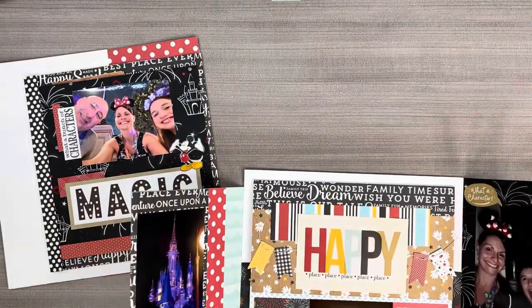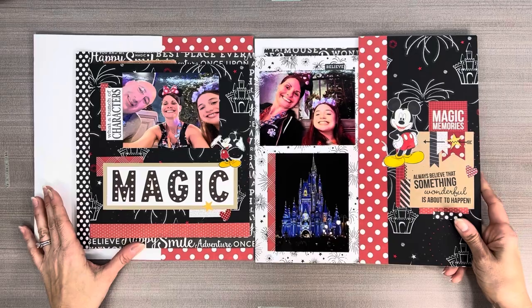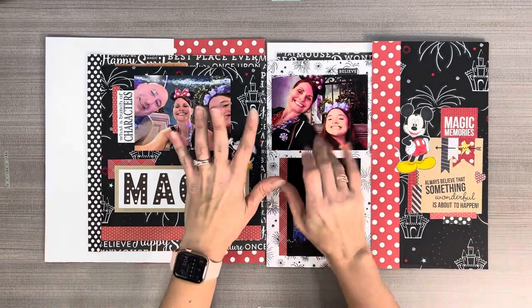I really enjoyed making this layout and I love and appreciate all comments and likes. Thank you so much for watching. Bye!